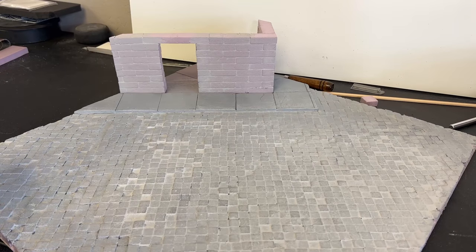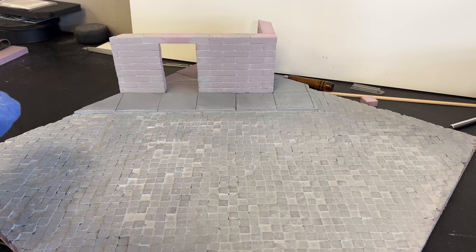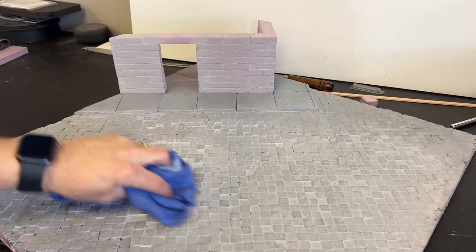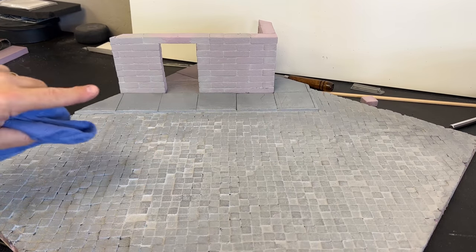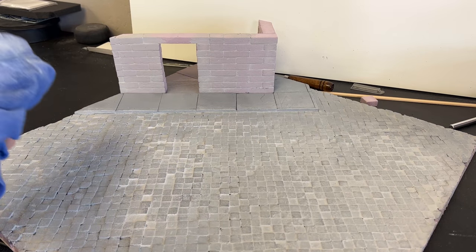Here is the garden wall put into place. You can see how you can still see all of the bricks very well, but the grout is all filled in. Now I'm using the same Ammo by MIG concrete product again, and this time we're doing it over all of the cobblestones in light coats. You'll notice how it's starting to fill in all of the little cracks that would eventually over time get filled with dirt in real life.